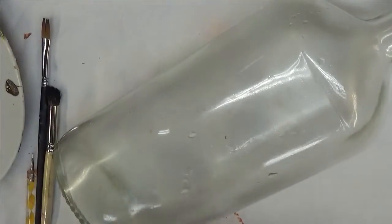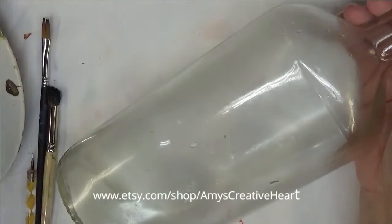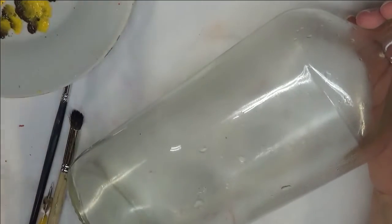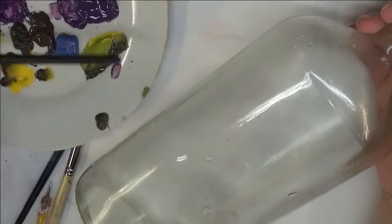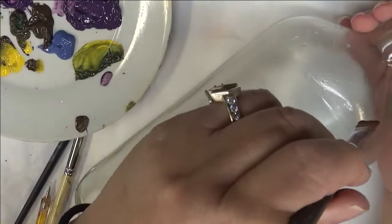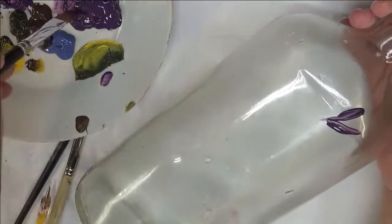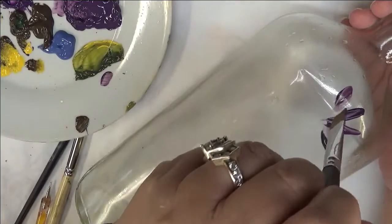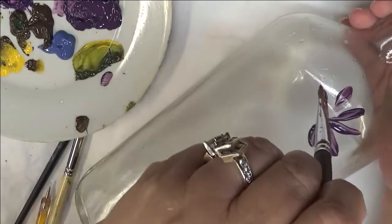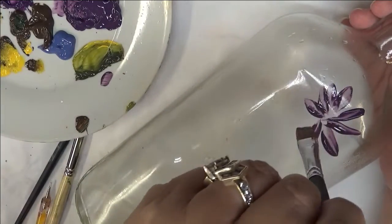I'm going to use the number 10 A-Magic flat brush first to create the petals for my flowers. I'm going to stick the flat brush directly into the eggplant — I'm not double loading it or anything like that. I'm just going to stick it in and start making my design. When you're doing a design like this, you can actually just start at one side and keep going all the way around.